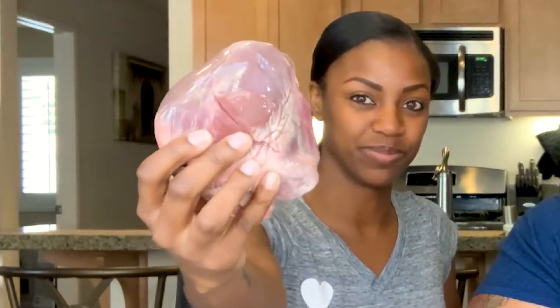Nice, we have chicken hearts. I like this. Looks disgusting. I mean, it looks like a heart. I read that we can eat them raw, but we're gonna cook these. We'll be right back.